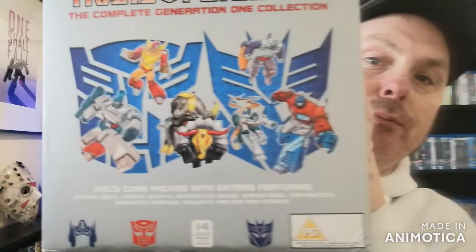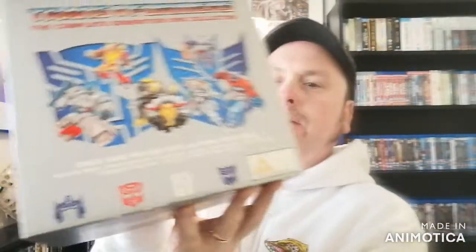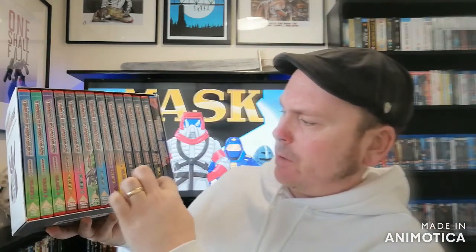Look on it - it's pretty good. Again you've got the Decepticon logo on that side and the Autobot logo on that side. I think it's 14 - 1, 2, 3, 4, 5, 6, 7, 8, 9, 10, 11, 12, 13, 14 - it's a 14-box collection. You'll see that it's split up and we'll start having a look at the individual discs in a moment.